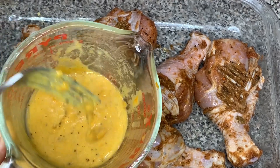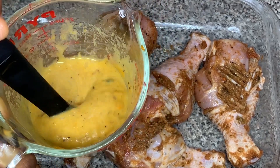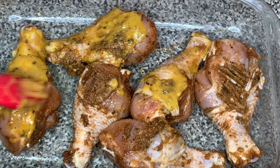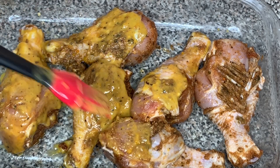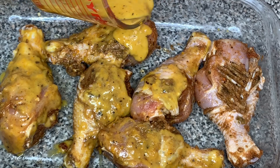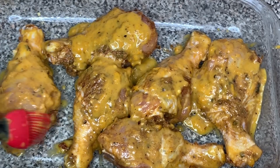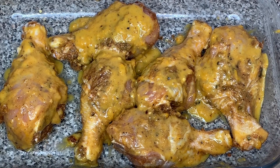Here is the butter and pepper mixture. I'm taking a brush — if you don't have a brush you can just pour it on there — and brushing the pepper mixture on the chicken. If you're pouring it, reserve a little bit for the end because we'll need some after the chicken is fully cooked. Just make sure you coat the chicken well in the butter pepper mixture, then put it in the oven to bake at 400 degrees.